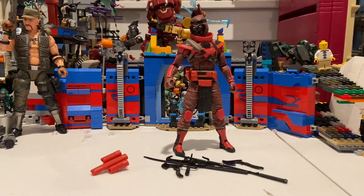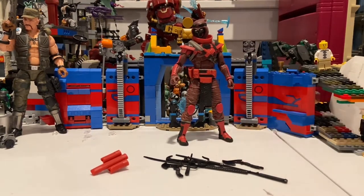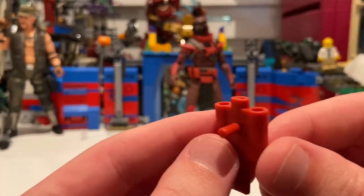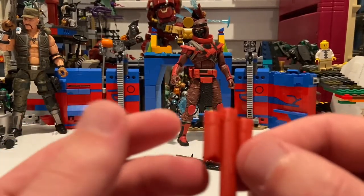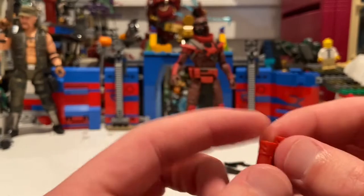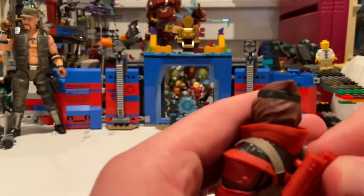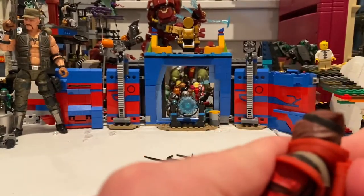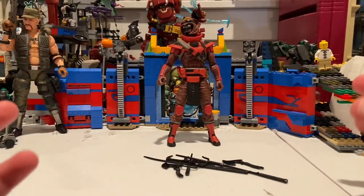Here's the Red Ninja out of the packaging, and as you can already tell, he has a bunch of accessories. First off, he has this red sword holder that goes into his back — pretty nice that they included that, especially since he comes with a lot of stuff. You just plug it into his back like that — pretty easy once you get it all the way in. I'm going to keep that on him.